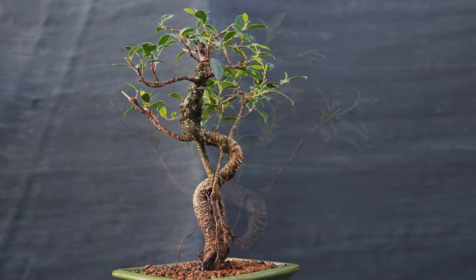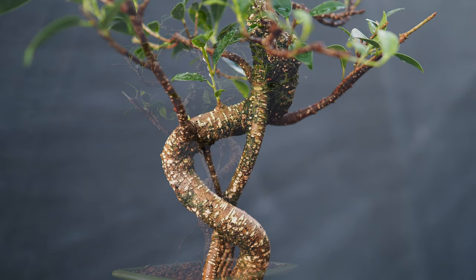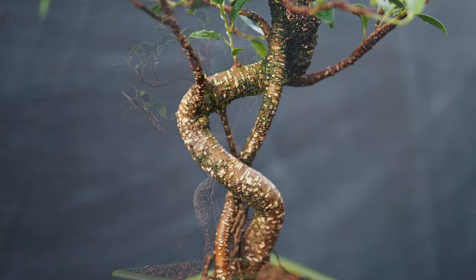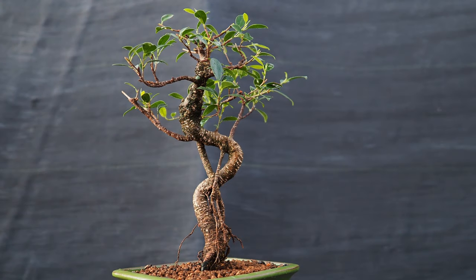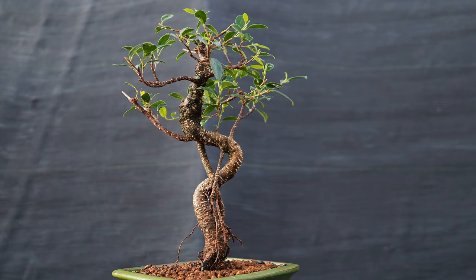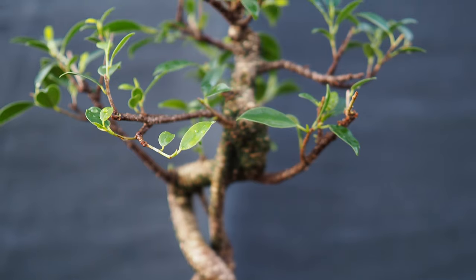This tree has two names — they're both cool. One is tiger bark ficus, and the other is golden gate ficus. The example in front of us is one of many I have that I'm offering for this season's selection. All of them have a very cool twist, and most of them have wonderful exposed aerial rootage. It's just a great combination, and we have them in several different sizes. I say it every day: it's the easiest to succeed with for indoor bonsai.